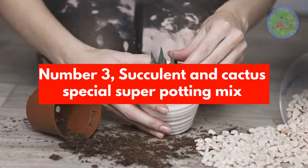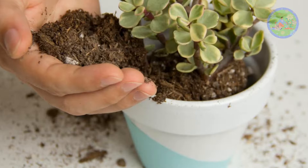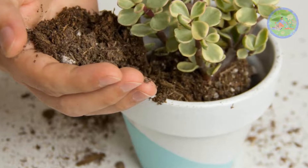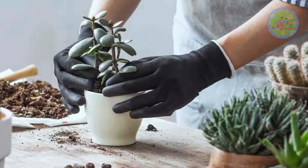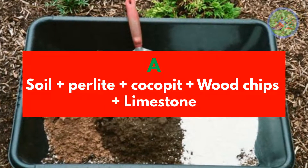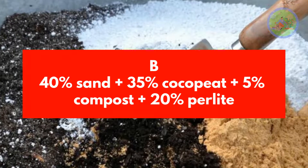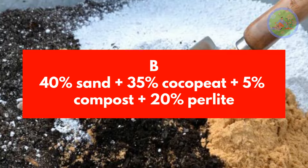Number 3: Succulent and Cactus Special Super Potting Mix. Succulents and cactus need a well-drained potting mix which will drain water quickly and hold less moisture to prevent root rot. Ingredients include Soil, Perlite, Cocoa Pit, Wood Chips, and Limestone. Recipe: 40% Sand, 35% Cocoa Pit, 5% Compost, 20% Perlite.